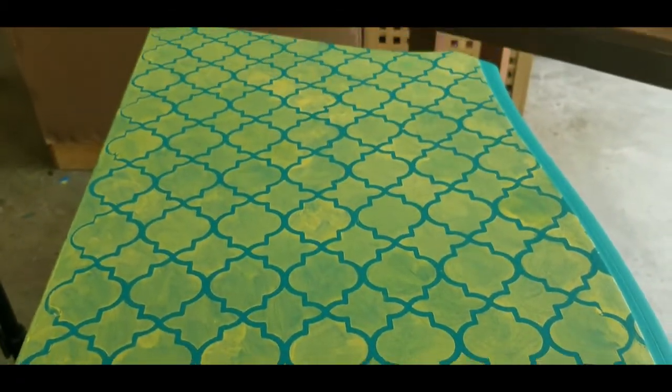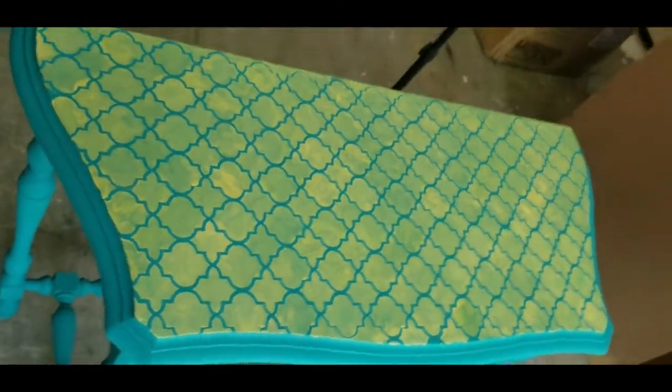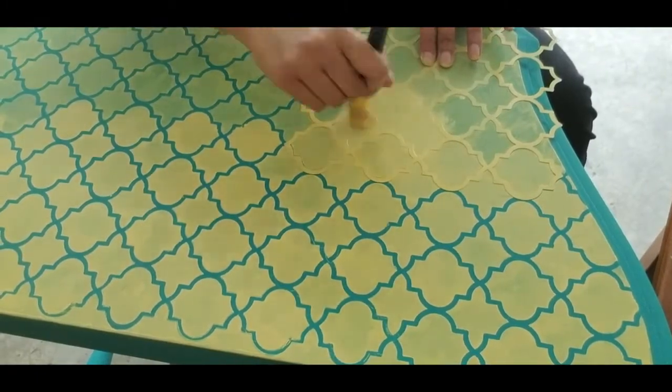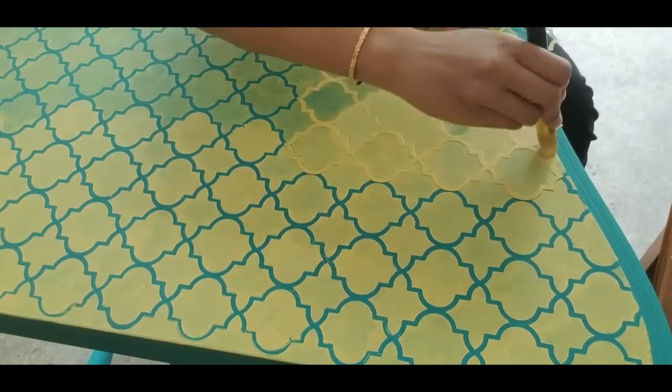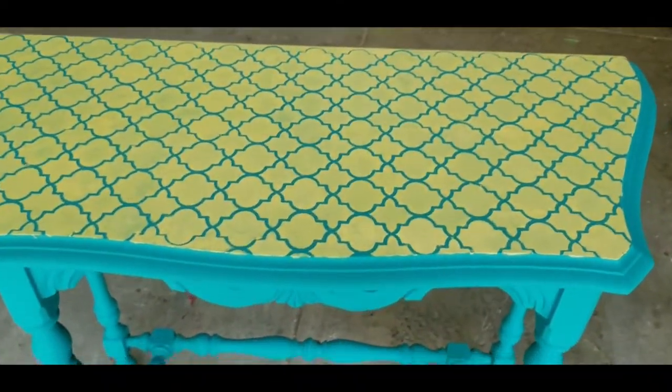Since the first coat was thin, the color did not look brilliant. So I decided to go for a second coat of Maze. It is much brighter after the second coat.